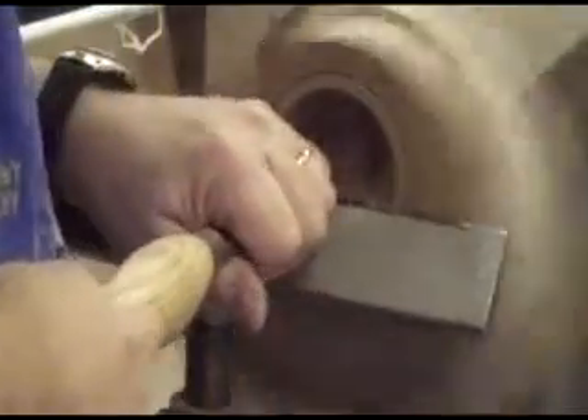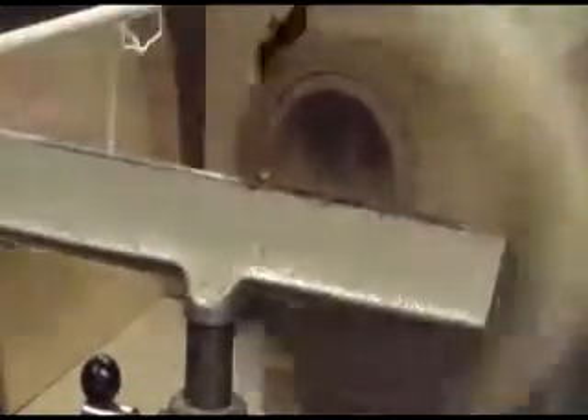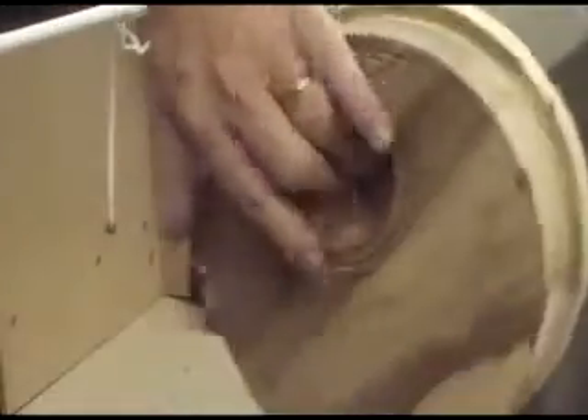I'm just going to use — I mean, if you really want to cut it all the way around, be my guest. I'll just use the heavy-duty one, so that does alright. And then I just do a light swing around with this one. And I need to sand it.